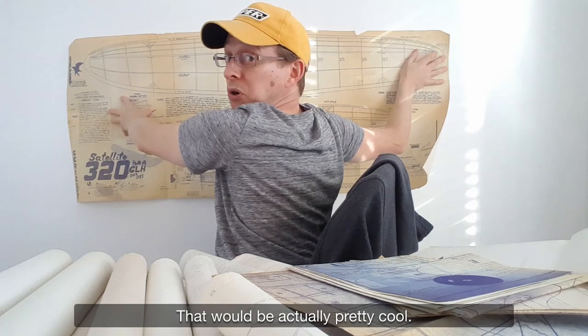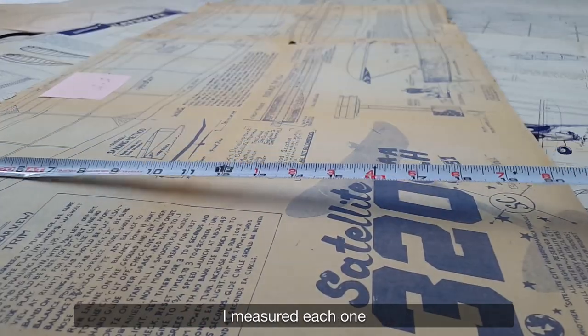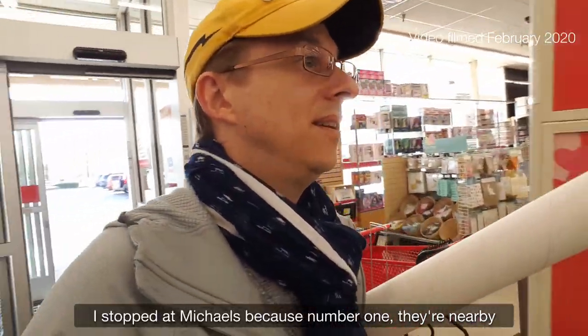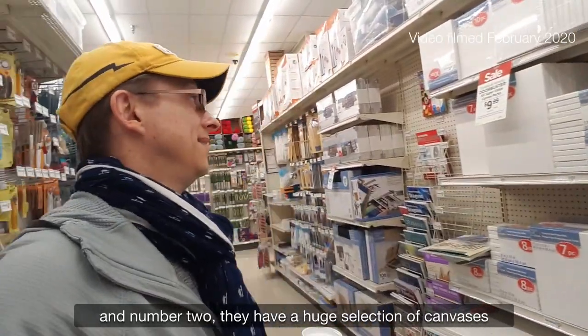That would be actually pretty cool. Having found my favorite plans, I measured each one and headed out to gather supplies. I stopped at Michael's because number one they're nearby and number two they have a huge selection of canvases.